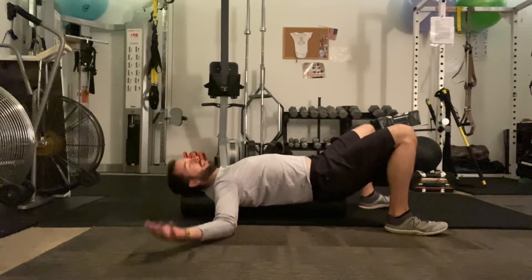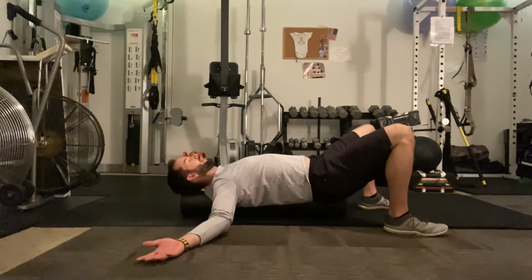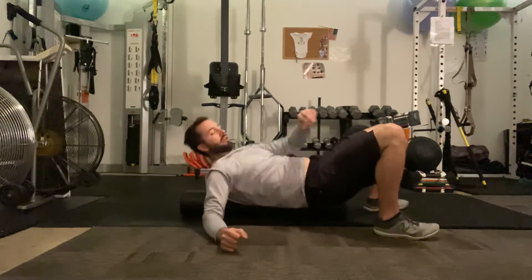Over time, if you work on that breathing, your chest is really going to open up. Inhale, and try to exhale all the way out. You can start to move your arms up a little bit higher — it just kind of changes where that stretch is happening.